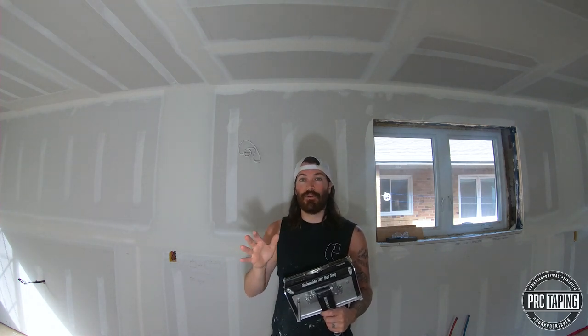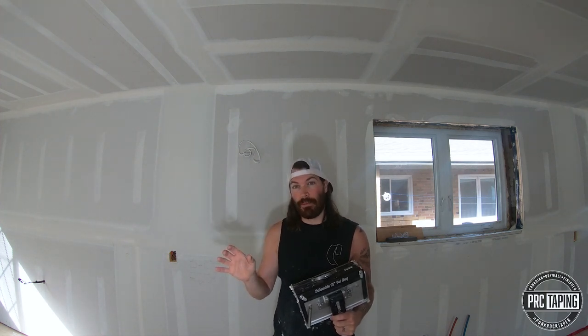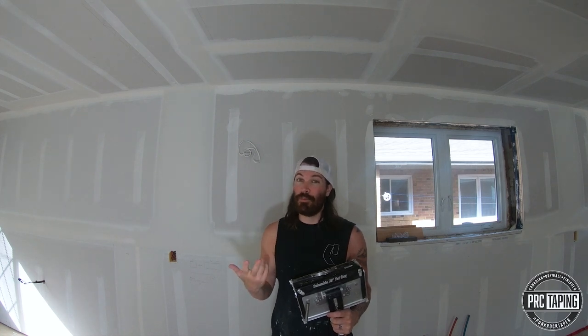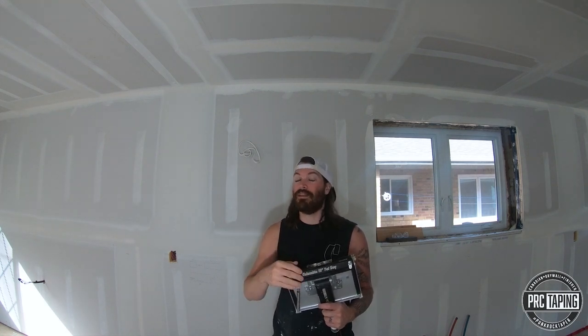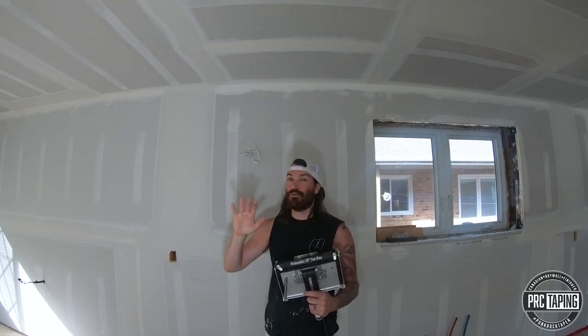On the flats I run it on two or three depending on the joint. And for butts I run it open on each side of the tape. This works really great if you have two people because one person can run the box and the other person can start coating behind you. This works really well for a really flat butt.